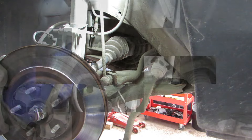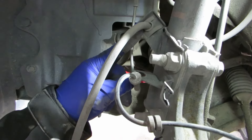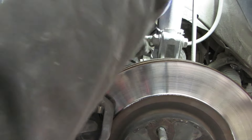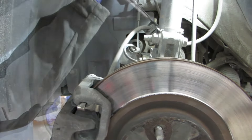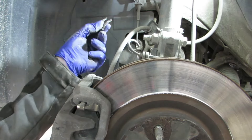Here you have a little tab that holds in your brake hose - just pop that out. I'll get behind it with a sensible screwdriver, give it a little tap and a little twist. There it is.